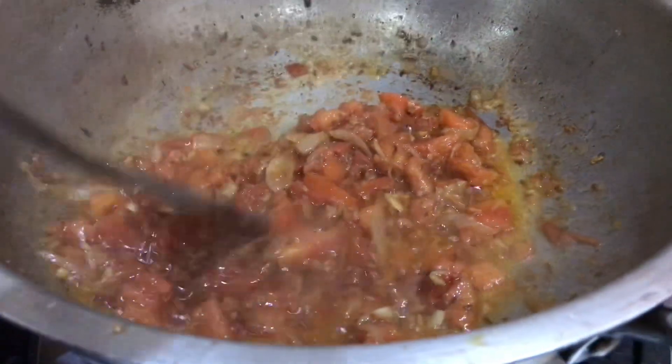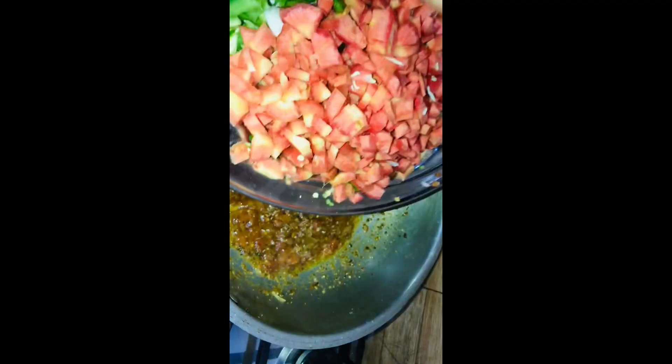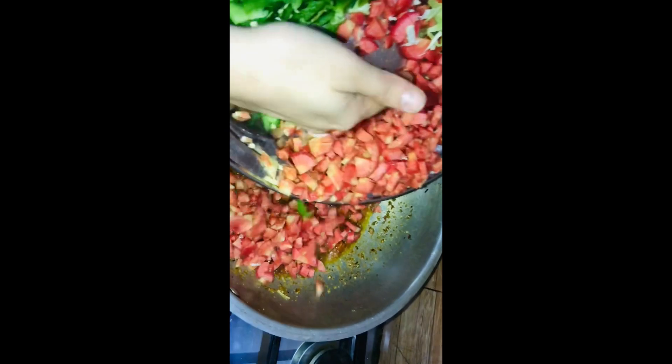Now mix it right. Add all the ingredients — I mean all the vegetables.